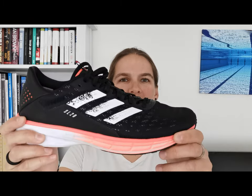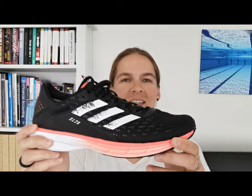Hi guys, it's Drora here from Triumph Harder. It's a new day, it's a new video and this time it's about the Adidas SL20. How are you doing? I hope you are all well. I'm pretty happy here in the Netherlands — the sun is shining.